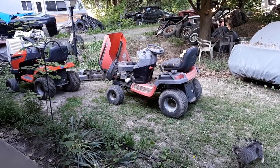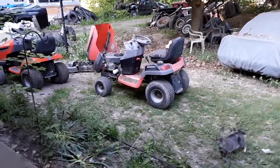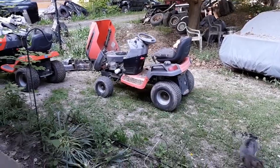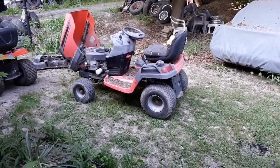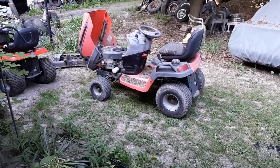Well, howdy YouTube, it's me again. I just thought I'd take this opportunity to wish everybody a good Memorial Day. As you know, I did a lot of work today, and in this video I'm just going to rehash what I did today, a little bit.